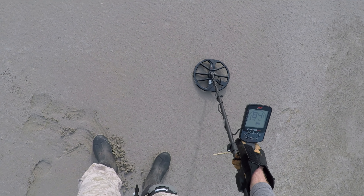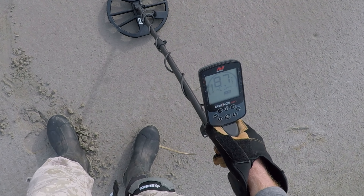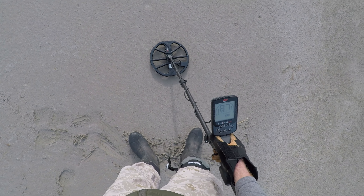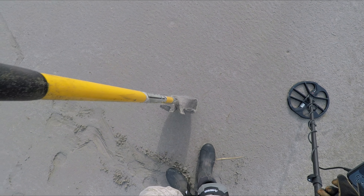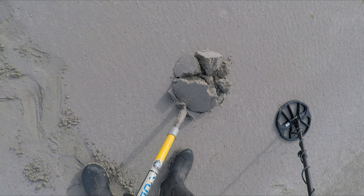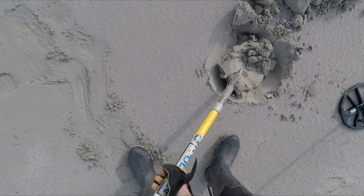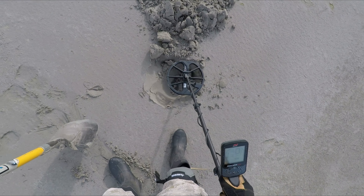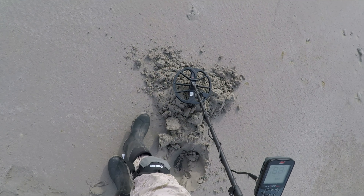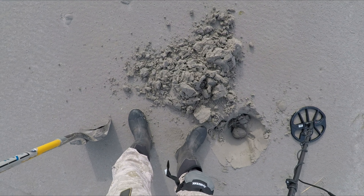This is a nice high tone — 86, 87, pretty solid. Not sure what the scale equals out to on this, but that's got to be silver, possibly a quarter. Barely down in that gray sand, really wasn't all that deep.